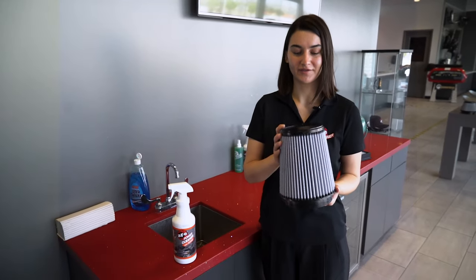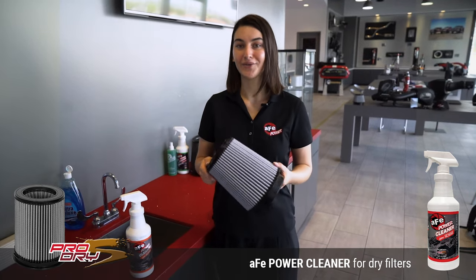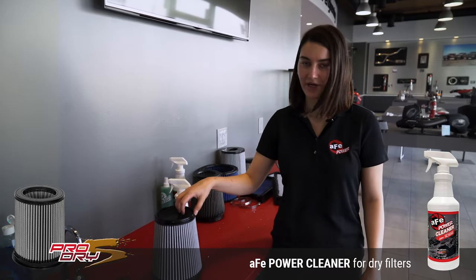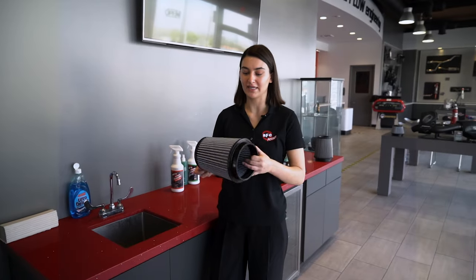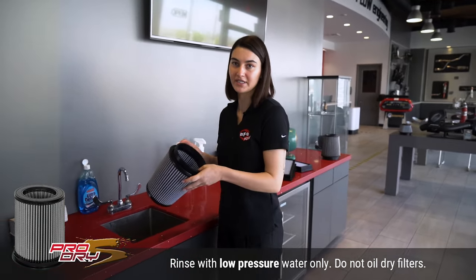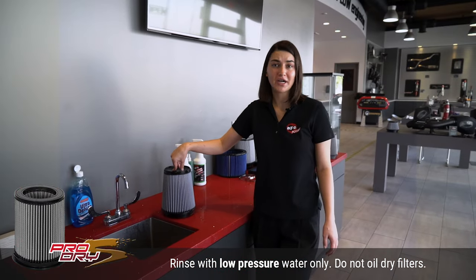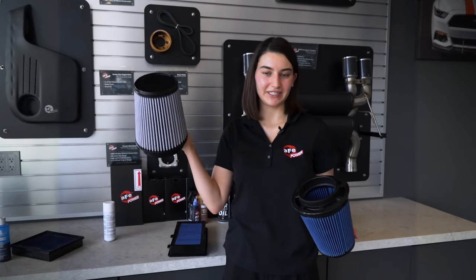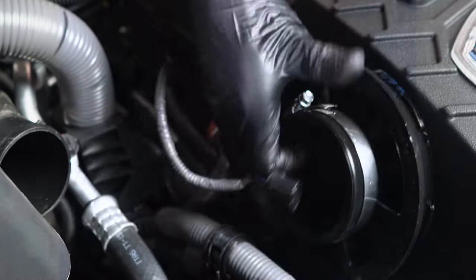If you confirm that you have a Pro Dry S filter — by checking the top or the part number tag — go ahead and use the correct cleaner for it. Saturate it and let it sit for about 10 minutes for the cleaner to work its magic. After about 10 minutes, rinse it out from the clean side to the dirty side, in the sink or with a hose. Since this is a Pro Dry S filter, you're not going to do the re-oiling step — it's designed to run without oil. So whether you have a Pro Dry S that's completely dry and ready to go, or an oiled filter that's fully oiled and seeped in, you're ready to put it back into your stock airbox or AFE intake.